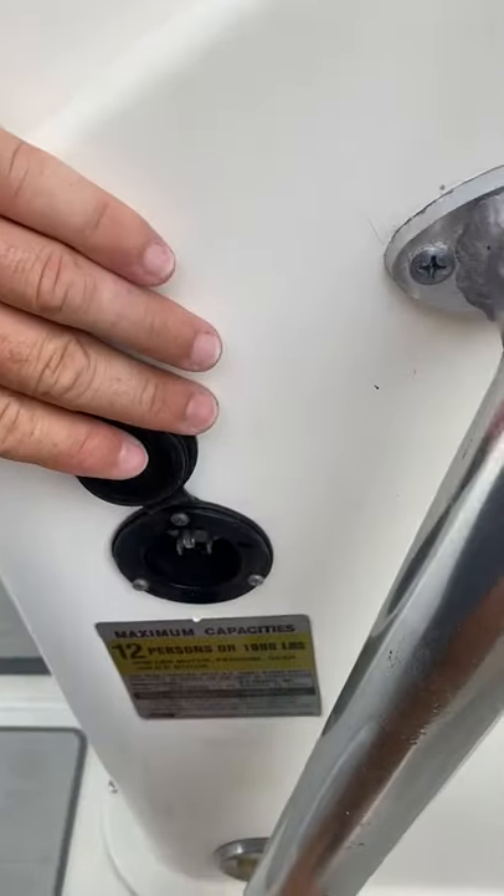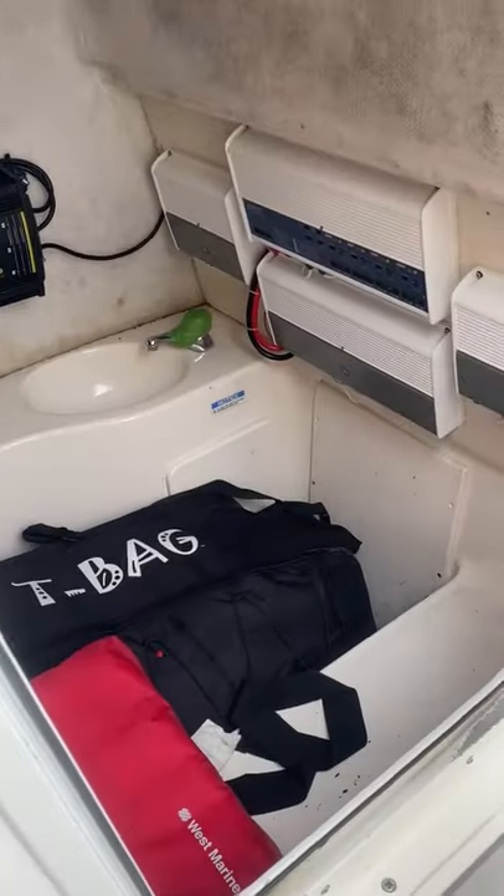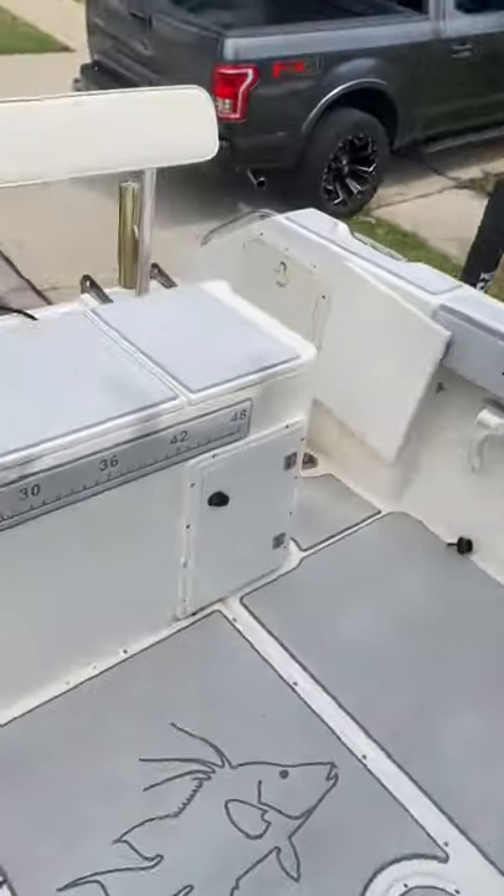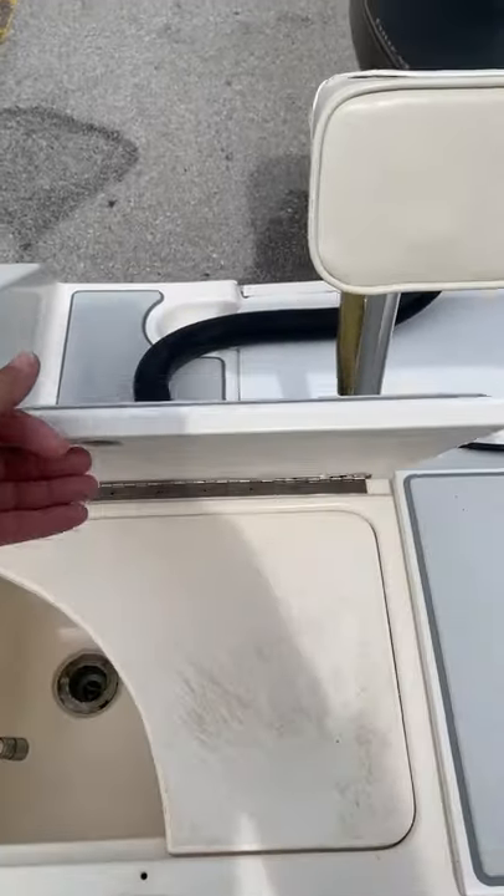Those are charged right here — there's a charger, plug it in and you're good to go. There's four amps on this boat to push the speakers.